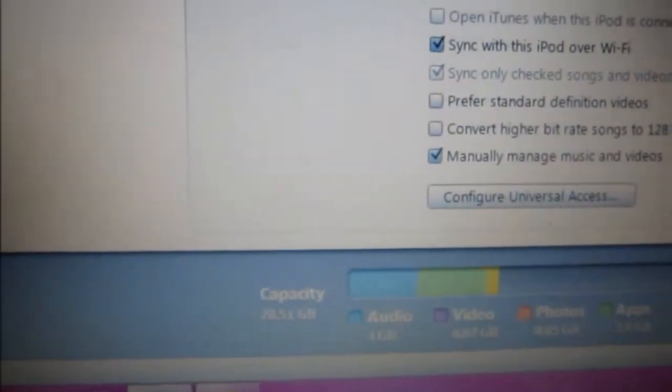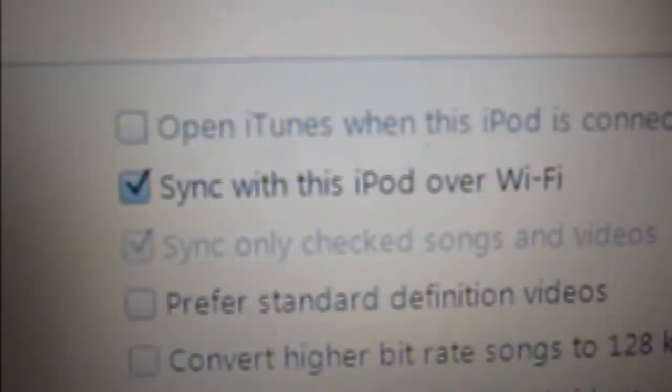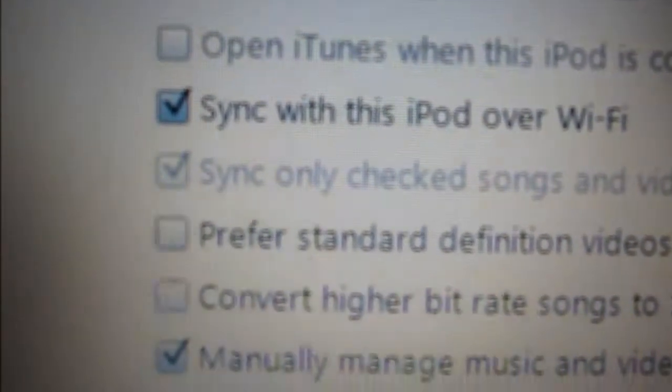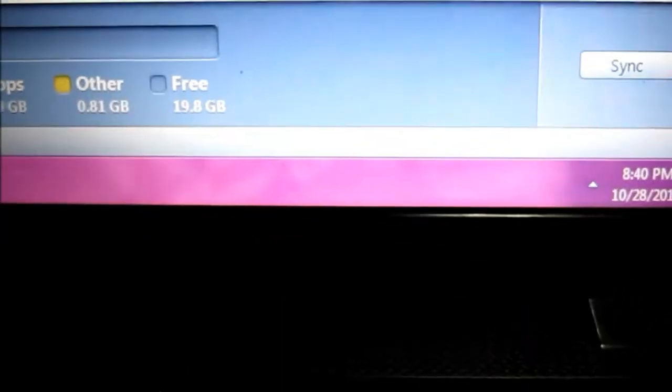You're gonna scroll down, and you're gonna click 'Sync with this iPod over WiFi.' Once you've got that, you're gonna press sync and all that.